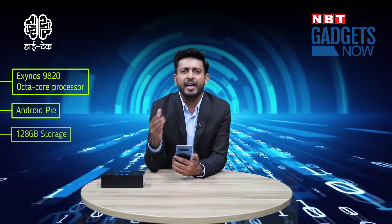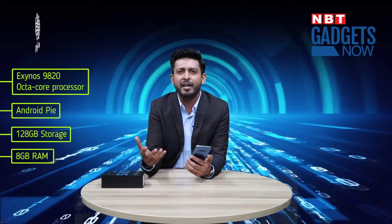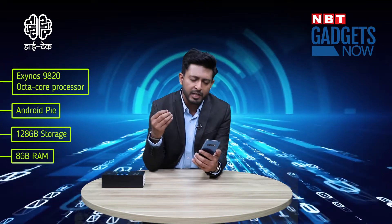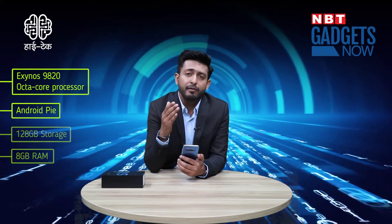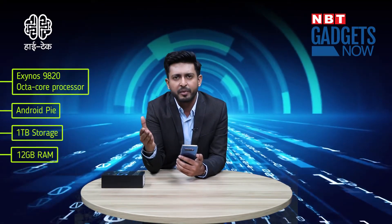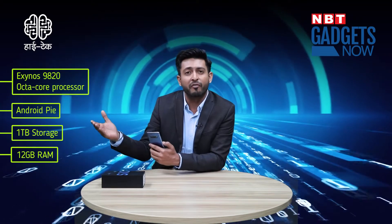This phone is powered by the Exynos 9820 octa-core processor, running Android Pie, with 128GB storage and 8GB RAM. Performance-wise, you don't need to have any complaints — whether you use this phone for gaming or for daily use, it's a smooth performance. A 1TB storage option with 12GB of RAM may also be available.